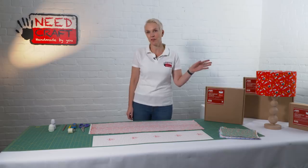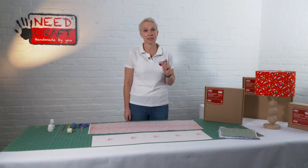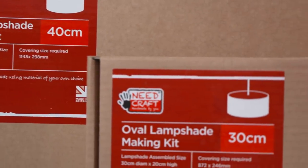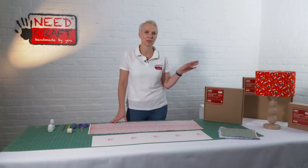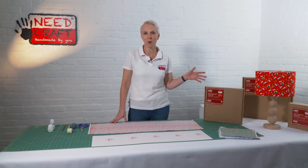We have three different sizes: a 20 centimetre diameter, 30 centimetre diameter, and 40 centimetre diameter. I'm going to be showing you how to make up the 30 centimetre today. These would work really well over a dining table or the smaller one in a corner of a home where you want some extra light and something quite different.